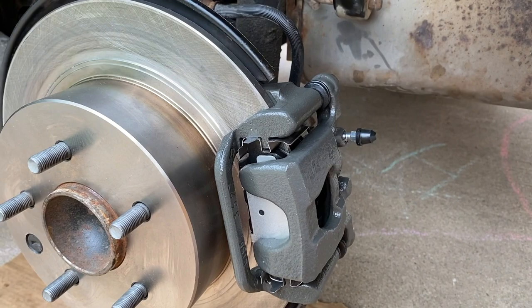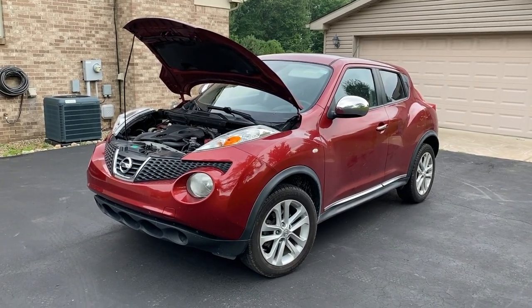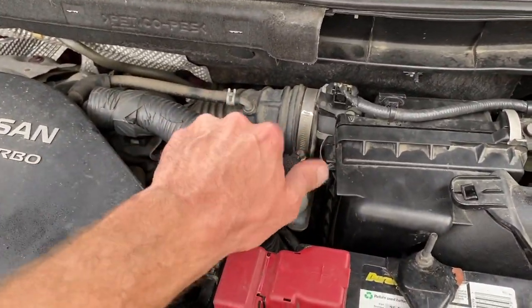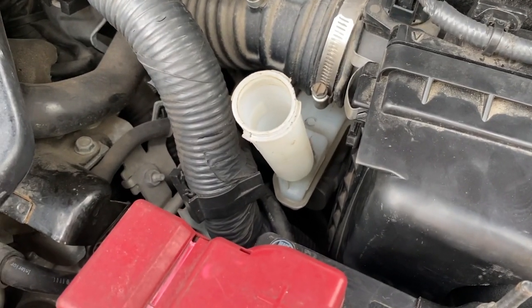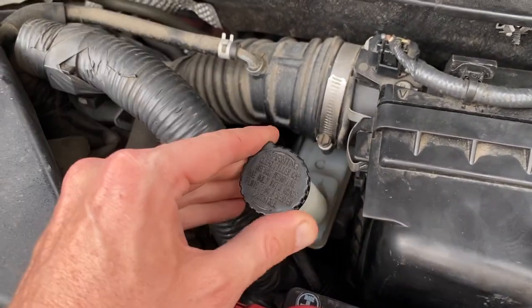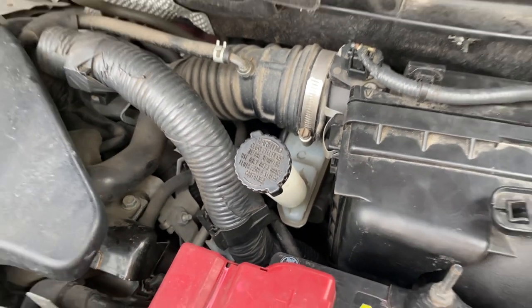After bleeding the brakes we put the tire back on and went for a test drive — all went well. One additional item: this is your brake reservoir tank. Make sure that your brake fluid is above the min line and below the max line. If you need to add some, go for it, and just make sure you cap it back off — because again you lost some brake fluid, just make sure it is within the proper fill parameters.